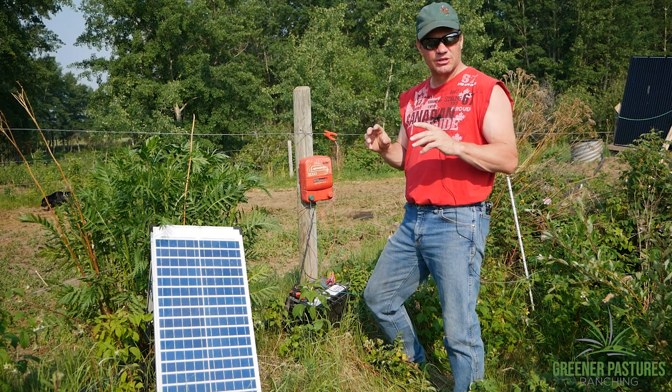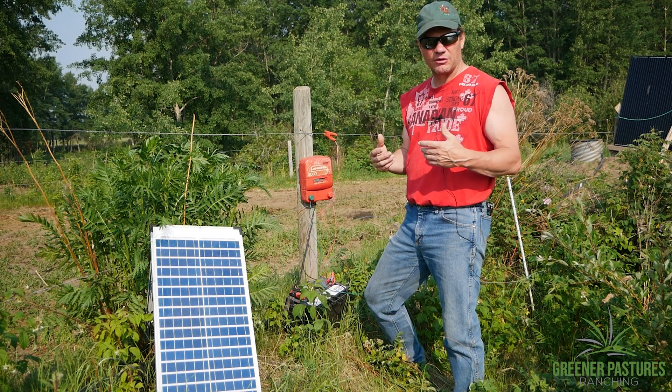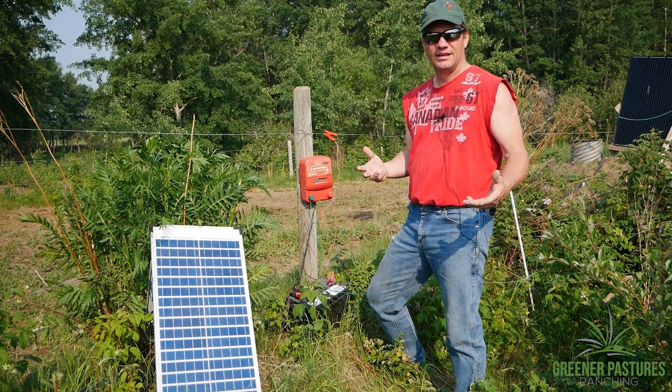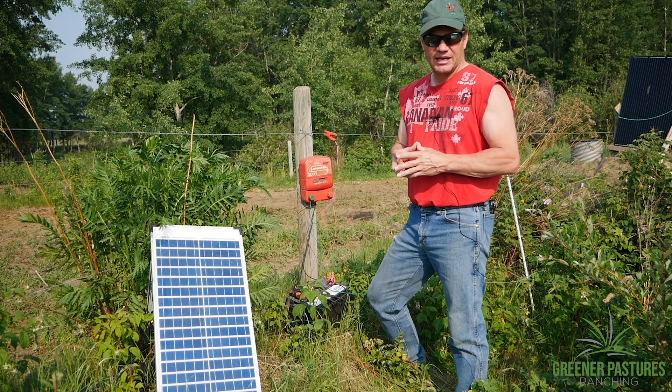When you buy a solar system that's pre-made, especially when you're in Canada, they end up not working very well because there's not enough solar panel. I think they're designed for places with a lot more sun than Canada, so I always end up making my own.